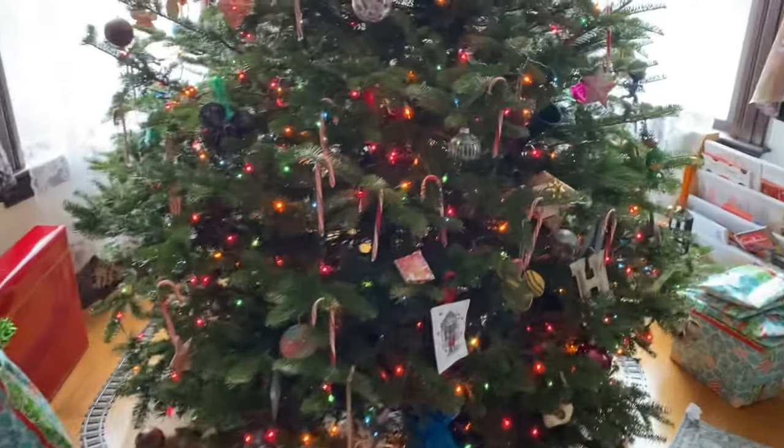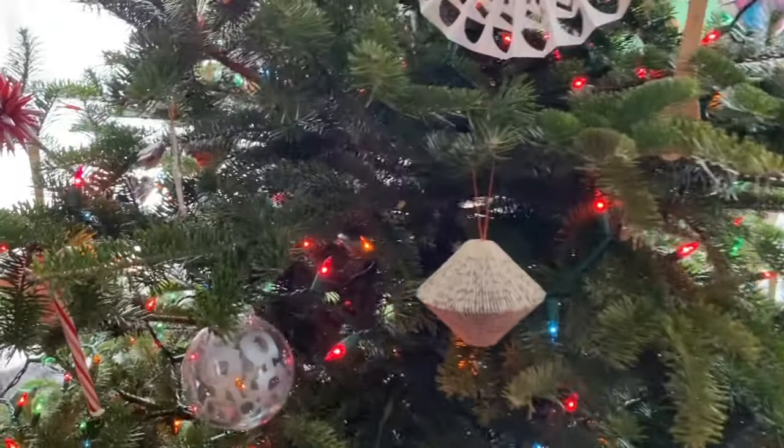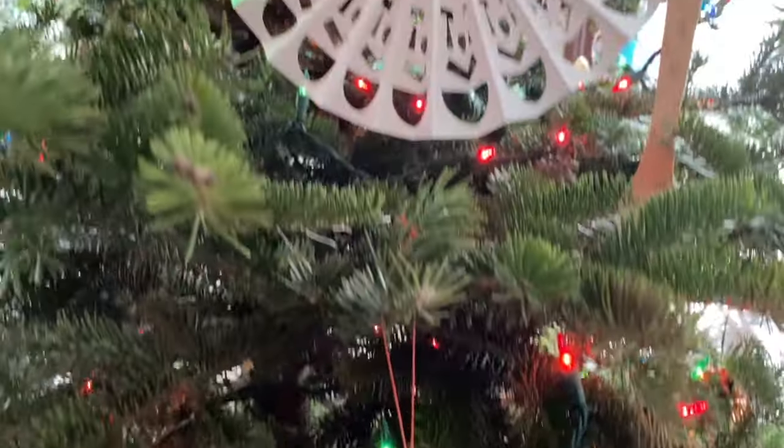So it's a real tree, but almost all of the ornaments — I'd say 90% of them — are handmade, some by me, some by friends, but I thought I'd give you a peek at some of them.